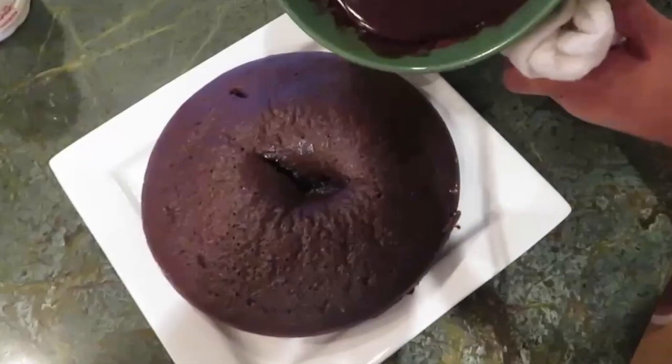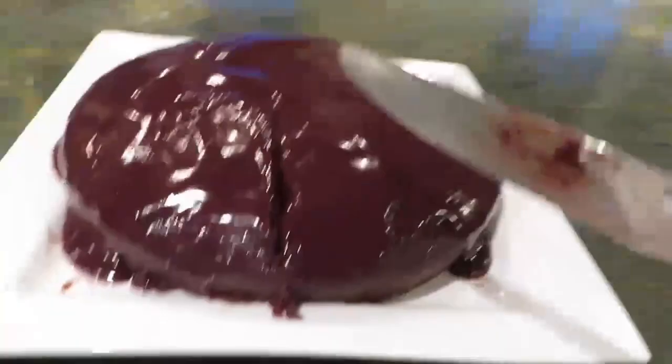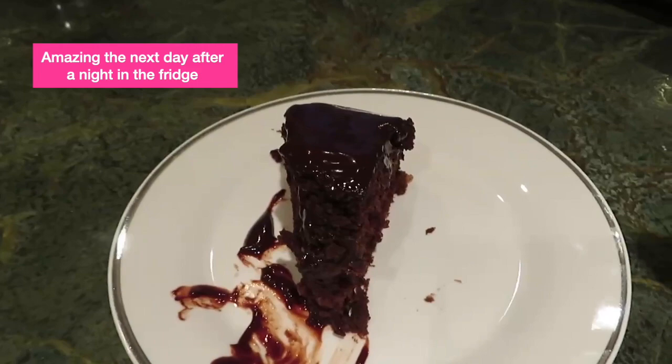Now it's perfect — immediately pour it over your cooled cake. We're just going to pour this hot ganache all over the cake. That's pretty — that's literally all you need to do. I got a little on the side but whatever. Wow, this is incredible — such a simple dessert, so fast, so easy, so perfect. Please like and subscribe, thanks!